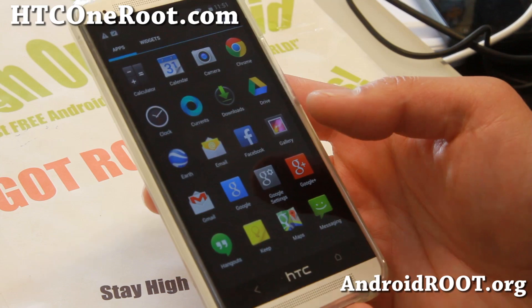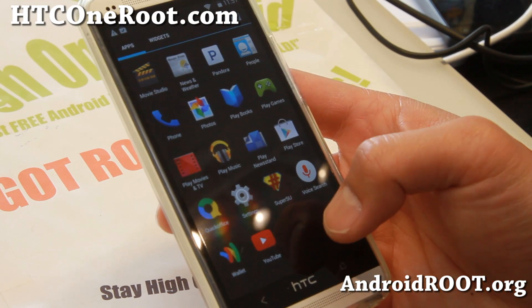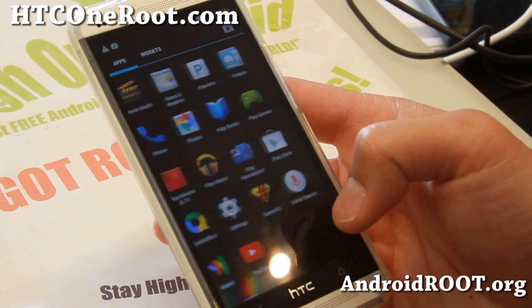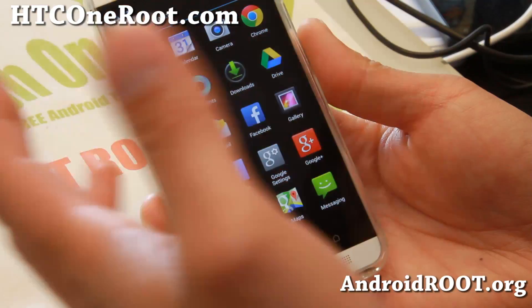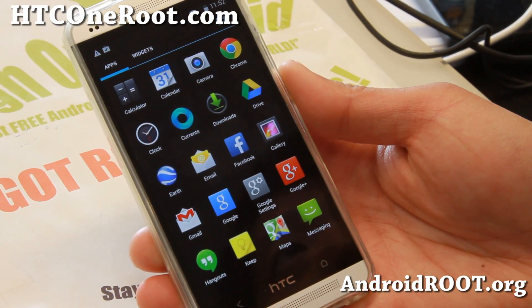This should also be coming to Sprint or Verizon very soon. But in the meanwhile, for those of you with AT&T, T-Mobile, Unlocked, or Sprint, grab your Google Play Edition Android 4.4 here.